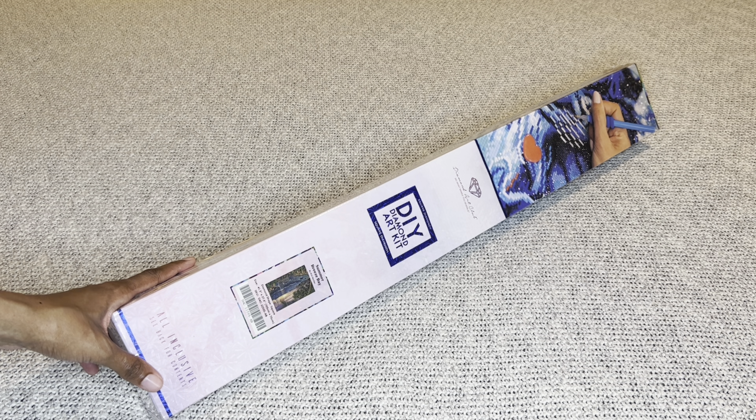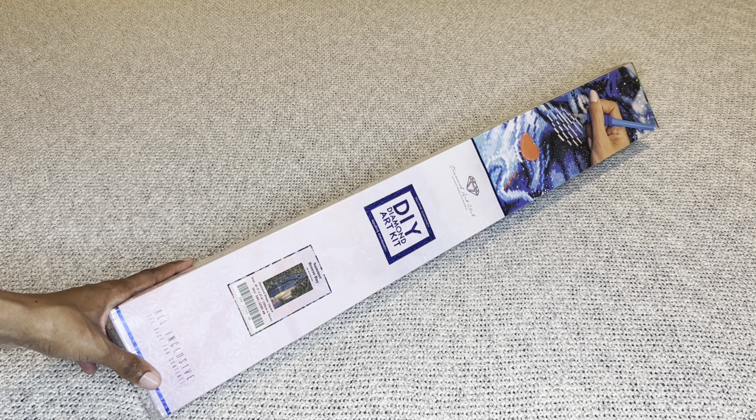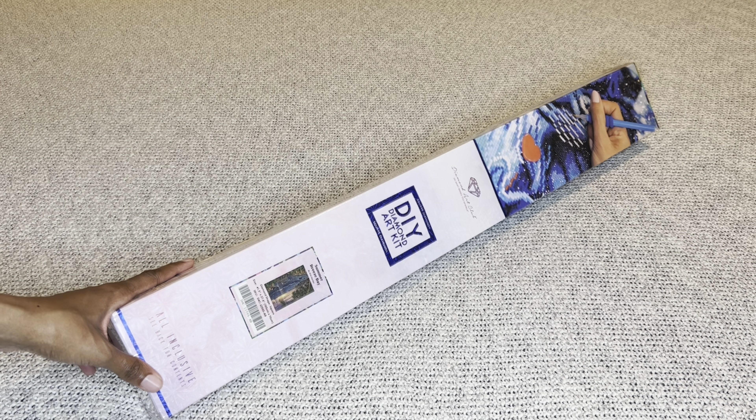This beauty is a square diamond painting, on the bigger side — 105 by 70 centimeters, or 41.3 by 27.6 inches. It's currently sold out, however it is not limited edition so it will definitely be back. I highly recommend signing up for email notifications on Diamond Art Club's website as well as notifications on the app, so you'll be notified of both small and large restocks.